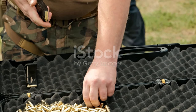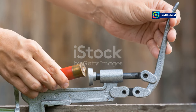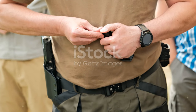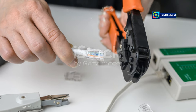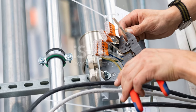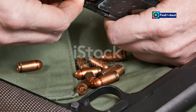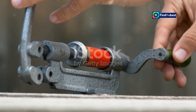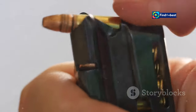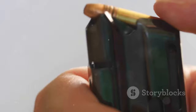Finally, bullet seating — the final step in the reloading process. This involves seating the bullet into the case at the desired depth, ensuring that the bullet is properly aligned and will function correctly when fired. This step, known as crimping, secures the bullet in place and ensures a consistent bullet pull. Crimping is essential for ensuring that the bullet does not move during handling or firing, and this consistency is crucial for achieving reliable and accurate performance from the ammunition.